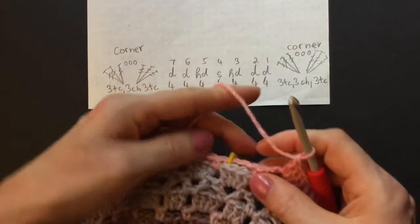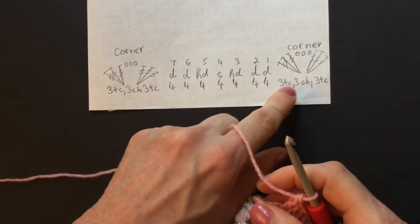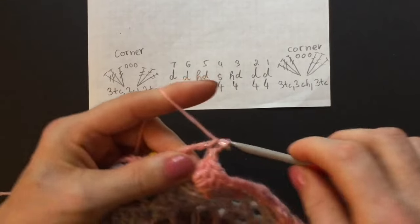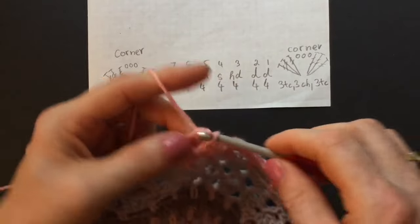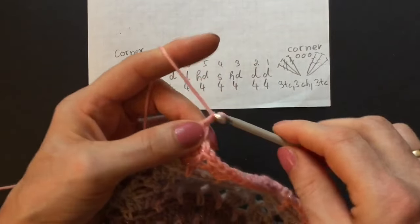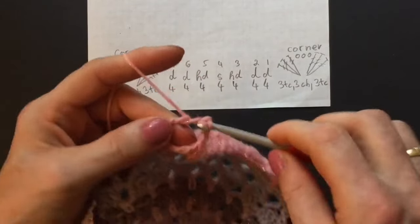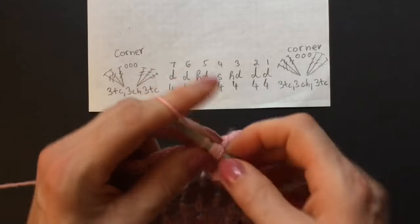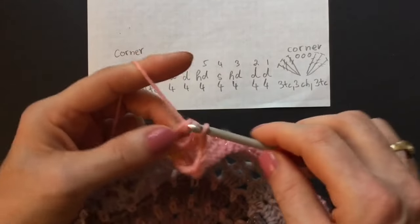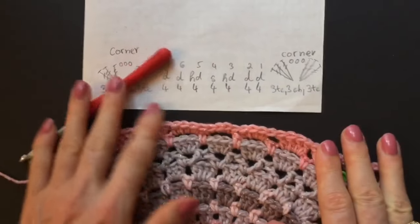Here's our second corner — repeat the same stitches as in the first corner: three trebles, three chains, and three trebles. One treble, two, three — three chains, one, two, three — and three more trebles into the same chain space. That's our second corner. This is our first side and we have to repeat the same pattern three more times on the other sides.